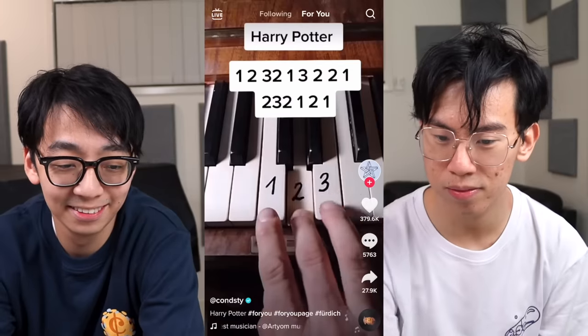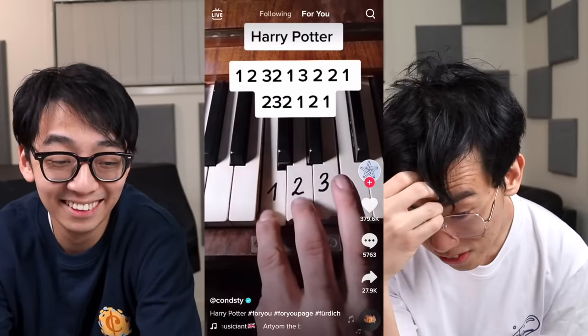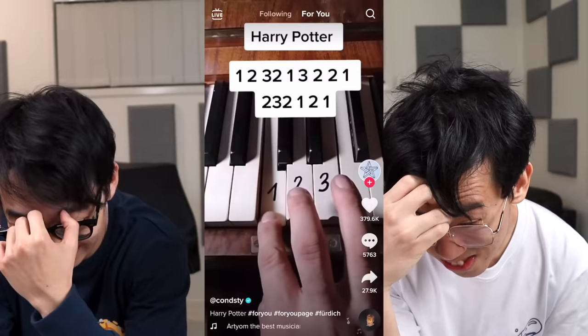You guys get a feel for it. So the first group is these fake piano tutorials, right? They're like, faker than Simply Piano. Why is this even content? This should not be content.